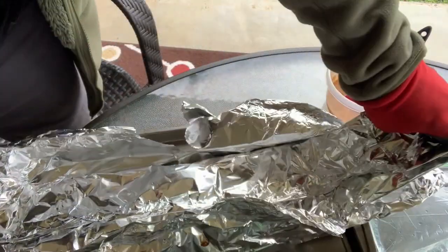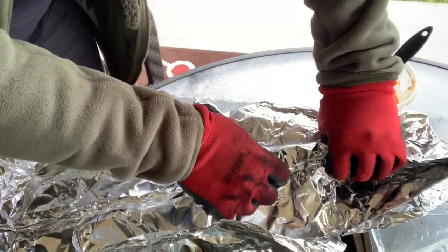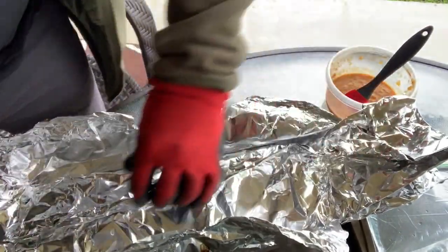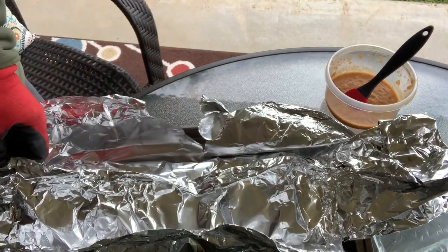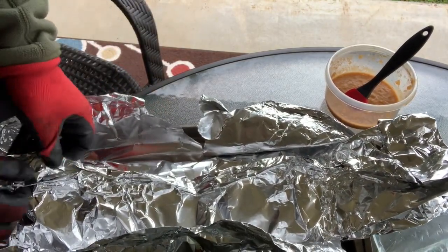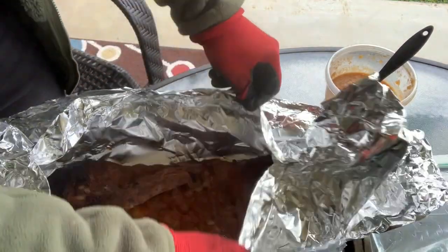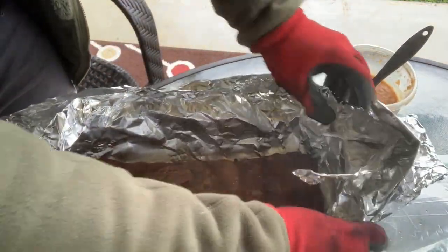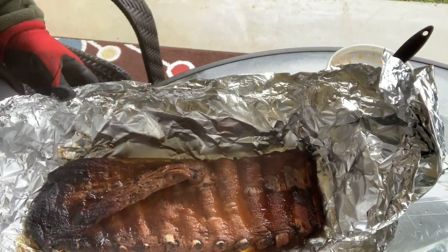I didn't show this before, but I did take the ribs out after about two hours. Now I've put them in aluminum foil — double wrapped them actually — and put them back on the grill at 250 degrees but meat side down this time. Now we're going to take these out and put them back on the grill, bone side down, and add our special sauce that we've created for these ribs.